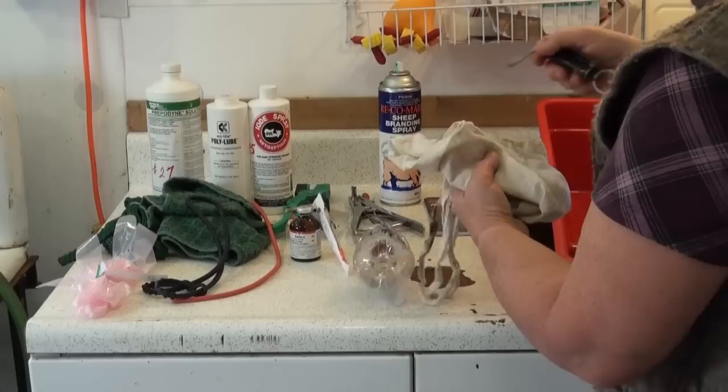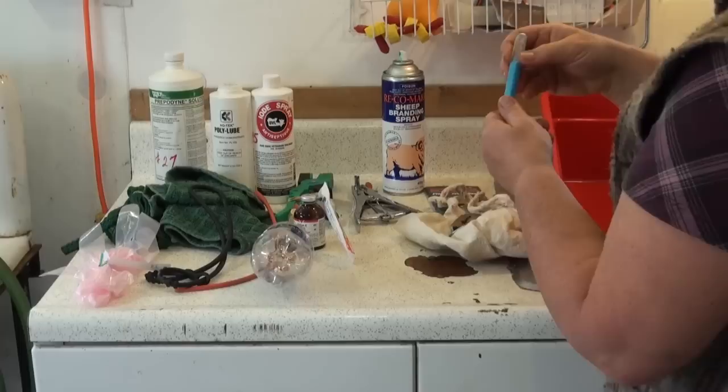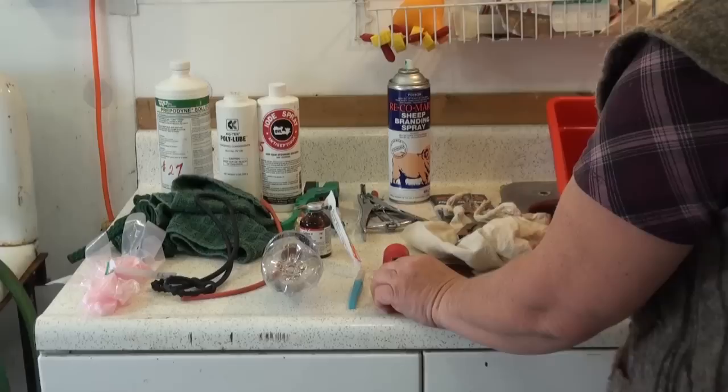Additional lambing kit items include iodine for navels, ear tags, records for recording births, rubber bands for tail castration, ring applicator, stomach tube, syringe and needles, a weigh scale, vitamin minerals for injection, and a supply of frozen colostrum.